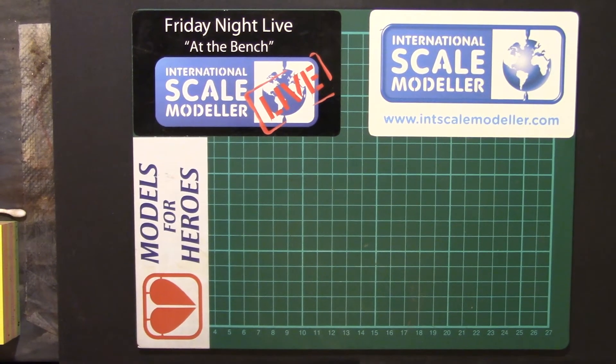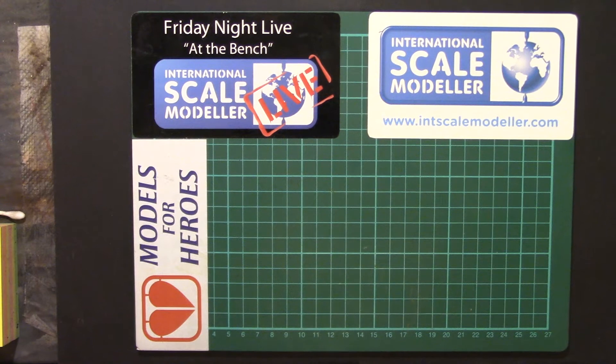Howdy peeps and welcome back to the channel for another — not necessarily a how-I-do, but more of an explanation video. Something I've spotted on the various Facebook groups of late: I have seen a few people asking about the difference between filters and washes, specifically pertaining to scale models — so vehicles rather than figures. Figures, it gets a bit more confusing and I might cover some of that, but we'll try and keep this relatively short.